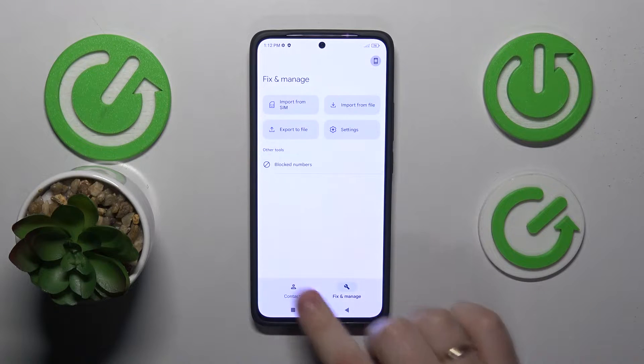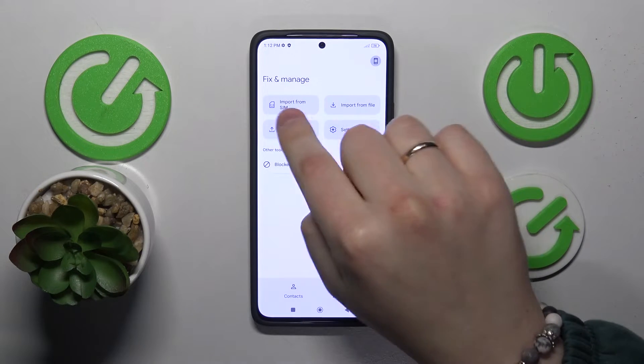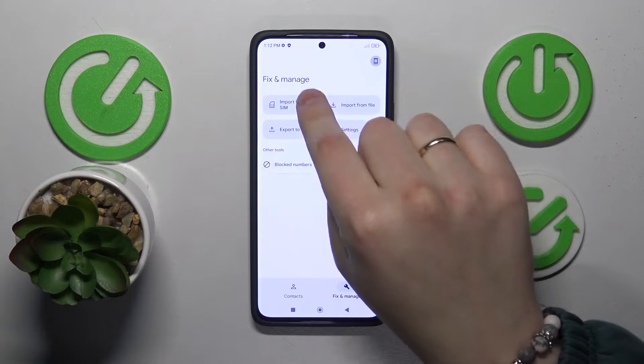Then open the 'Fix and Manage' section, and at the top go for the 'Import from SIM' option.